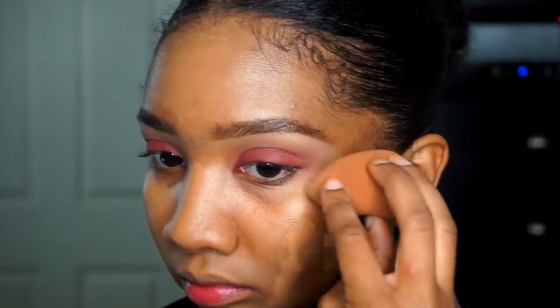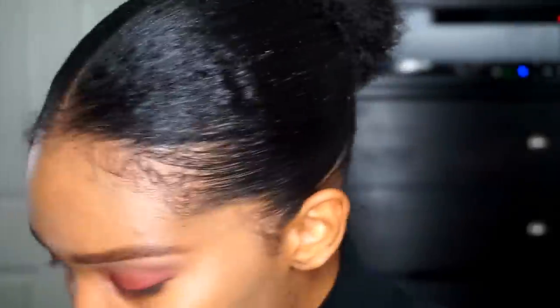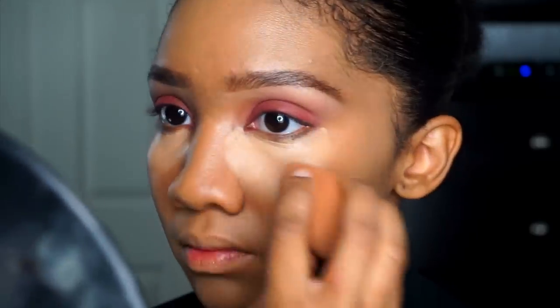It has like a peachy tone to it and it's perfect for women of color. Now you guys know how I do my foundation — I'm using the NARS All Day Luminous foundation with my Beauty Blender. I do not dampen my Beauty Blender, I just put the foundation on there as is. But before I apply makeup I do spray Fix Plus.